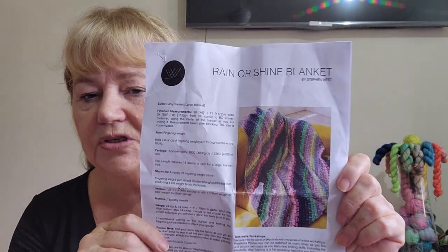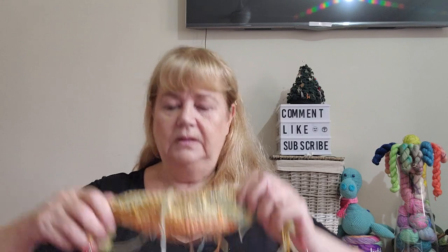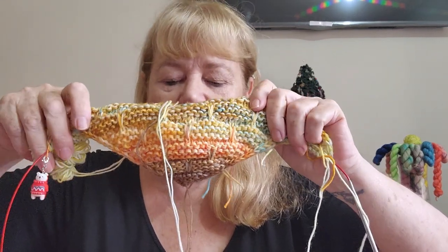It is the Rain or Shine blanket by Stephen West. The reason I like this is because it's actually DK weight, but you achieve that DK weight by holding two fingering yarns together. You use a 4.5mm knitting needle — I am using my 4.5mm Chai Goose. I did the swatch and I'm happy with it and I've continued on.